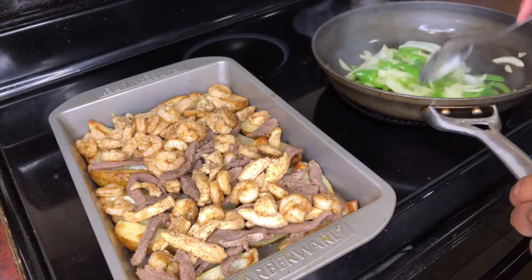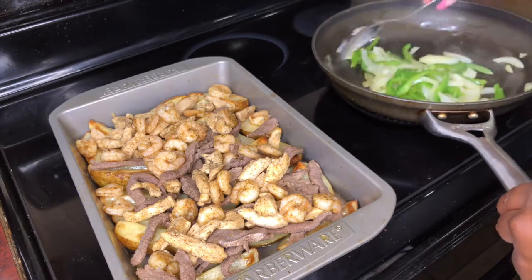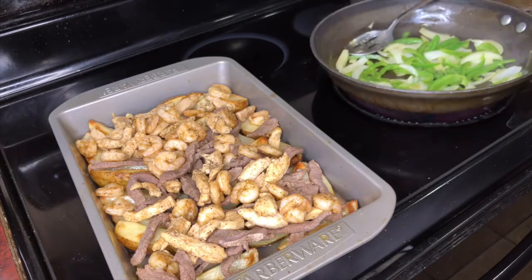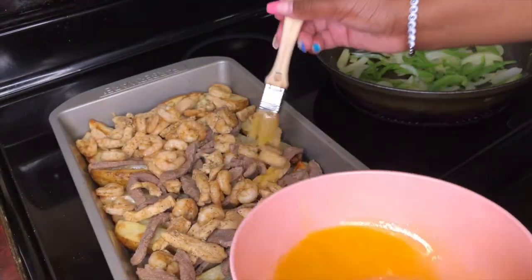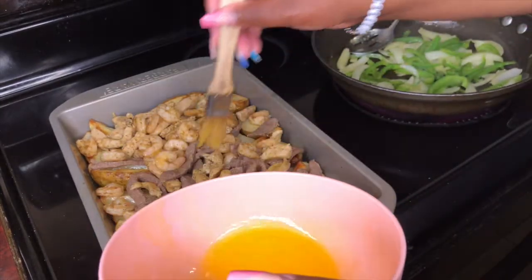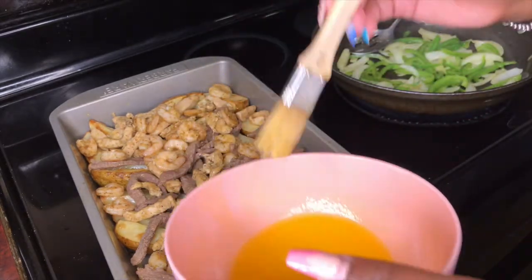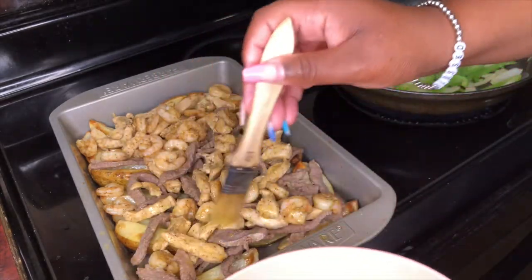If you want to, you can add fajita mix for your chicken, but I like mine just like this without the taco seasoning. I'm going to let them go just a little bit longer, and I'm going to add a little more butter on top of my meat. You don't want your meat to dry out while it's in that oven.